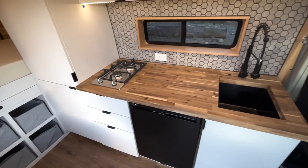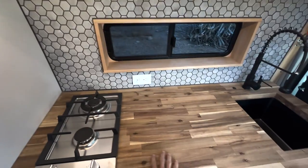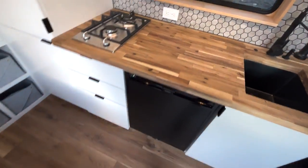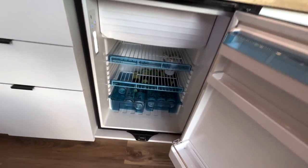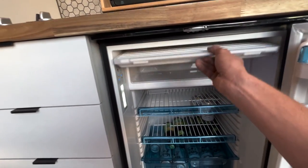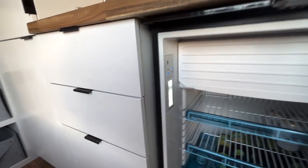We'll start with the kitchen. This is probably my favorite part of the van, because it's a pretty awesome setup to cook if you're living in this thing full time or if you want more than just a weekend. We have a 110 liter Dometic fridge, currently filled with beer from an open house we had a couple days ago. We've got a freezer in the back and some toggle options if you want to change the actual cooling temperature.